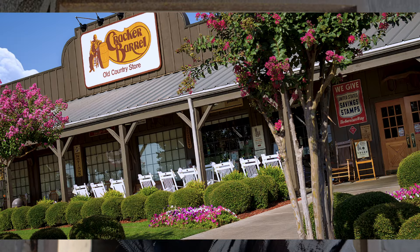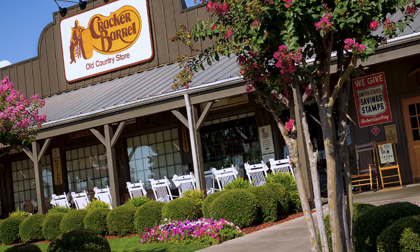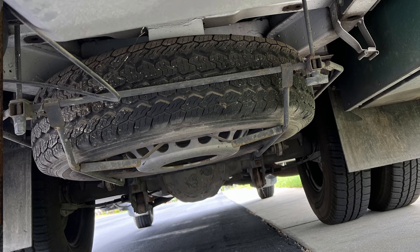It all started on the third day out. We were planning on staying the night at the Cracker Barrel, but there was a Walmart next door, so we decided to go over and resupply there. But when we came back to the RV, I noticed this wet spot in the back. It kind of looked like somehow the air conditioner dripped water, but this was in the back, so what was it?